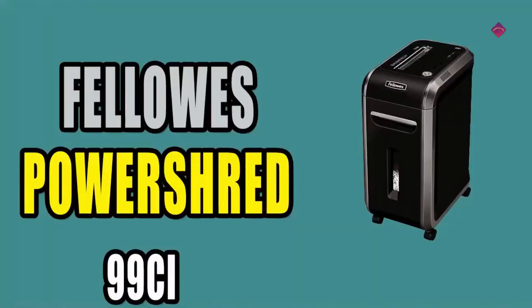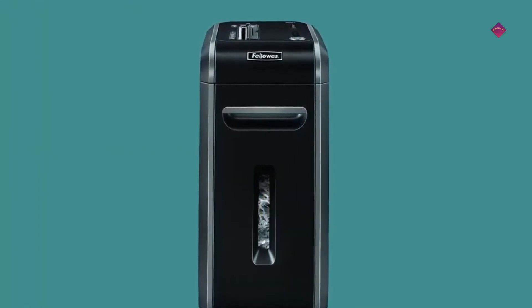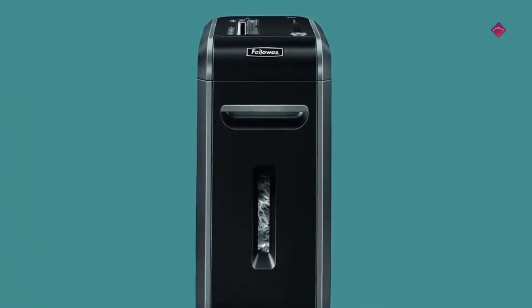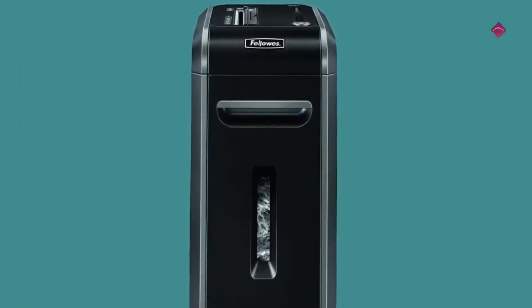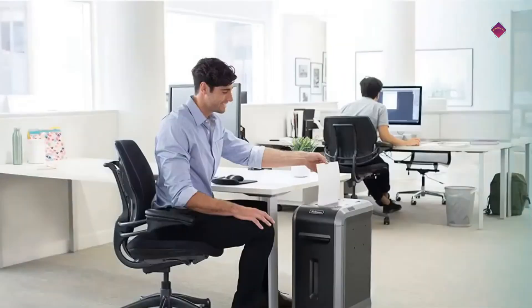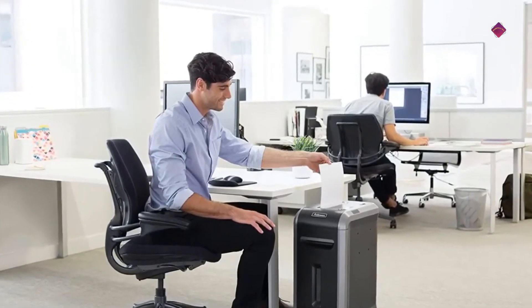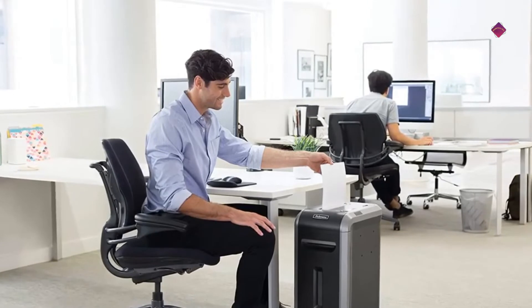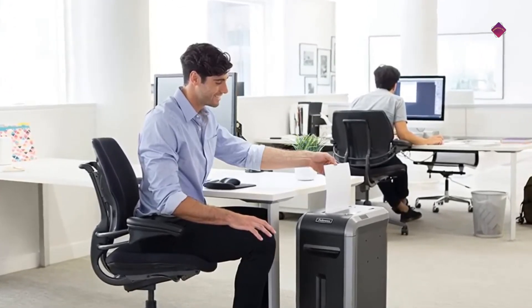At number one is the Fellows Powershred 99C. The Powershred 99C crosscut shredder is essential for securely shredding sensitive tax documents, CDs, DVDs, credit cards, and other confidential materials. This child and pet safe shredder features Safe Sense technology that stops shredding when hands touch the paper opening.